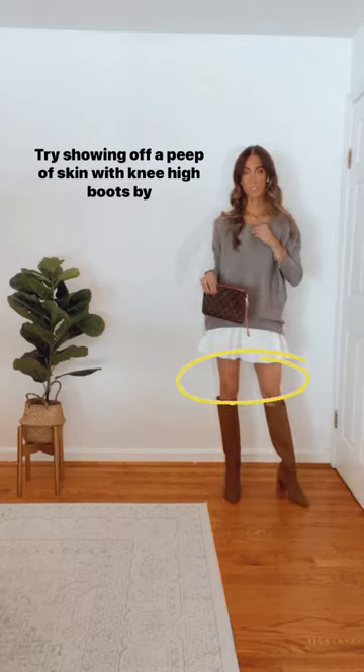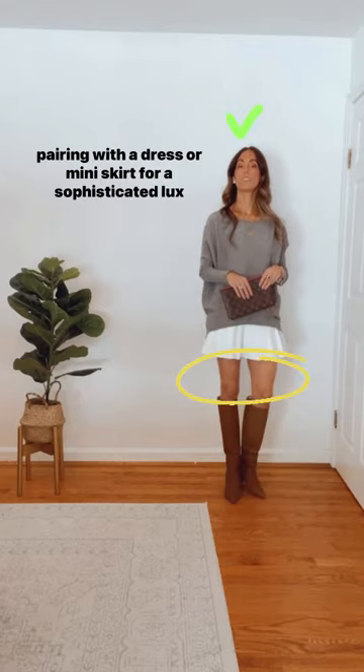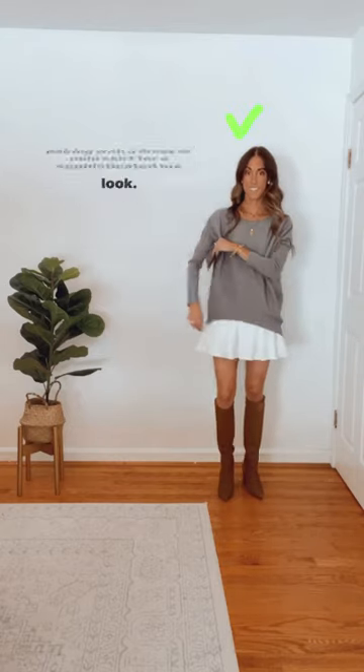Try showing off a peep of skin with knee-high boots by pairing with a dress or mini skirt for a sophisticated luxe look.